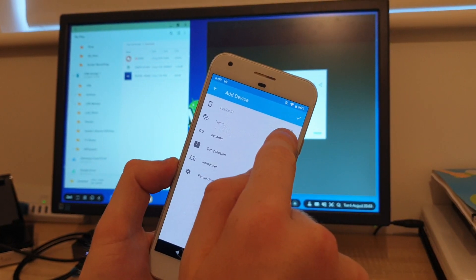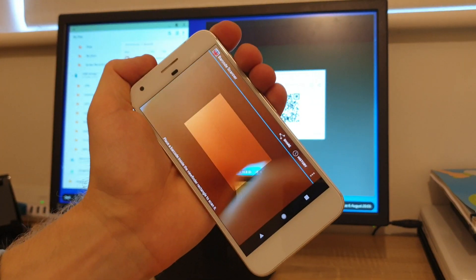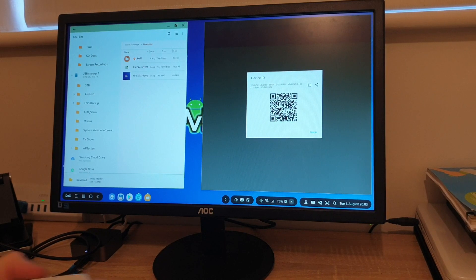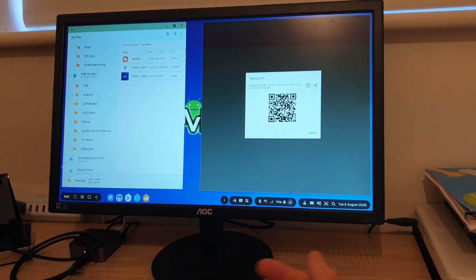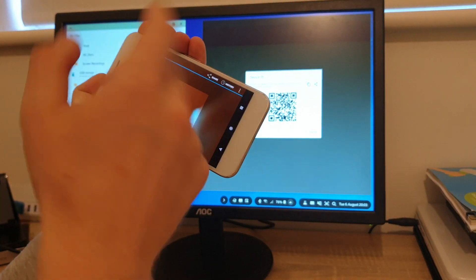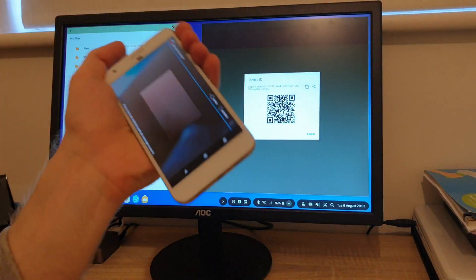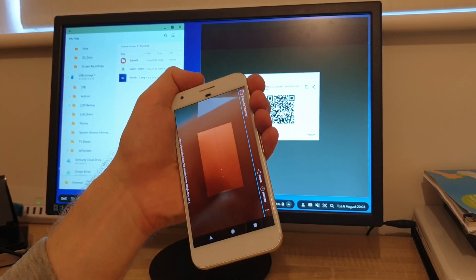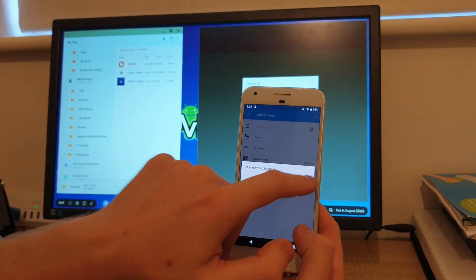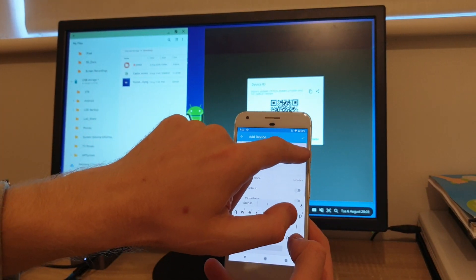If I tap on the barcode icon on the top right-hand corner, the barcode app will open up. By default this app will not be on your device — you'll get a message saying you need to download the barcode app. By clicking OK you will be taken to the Google Play Store page where you can download the app called Barcode Scanner. It's free of charge, no viruses — it's fine to use. Just download it, then go back to the SyncThing app, go to devices, press plus, and press the barcode icon.